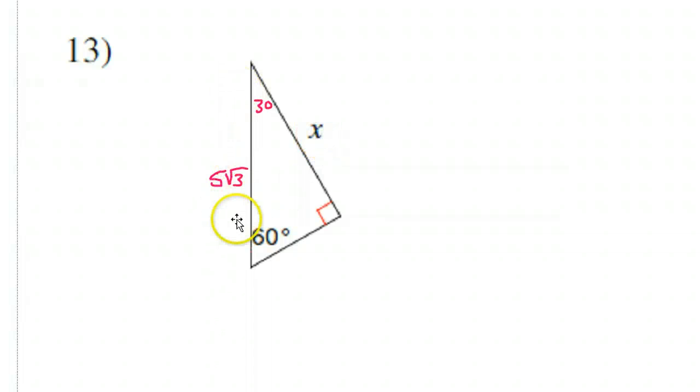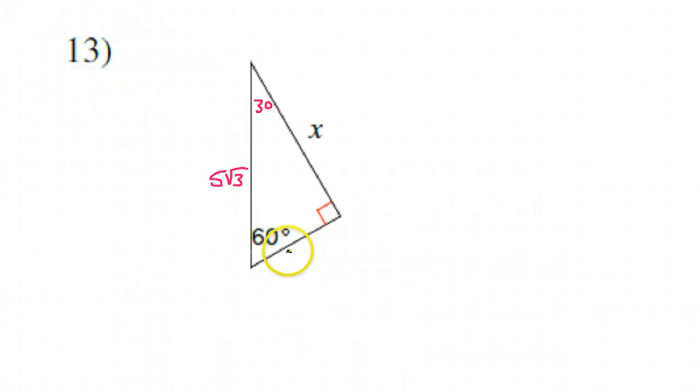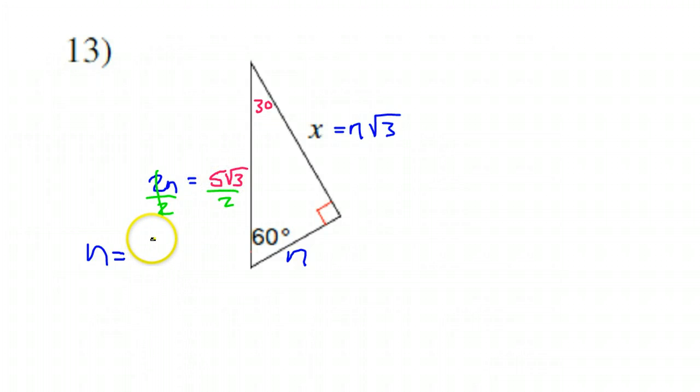That is 5√3. Now the pattern of a 30-60-90 triangle — let's call the short leg N. Then the hypotenuse should be double that, so the hypotenuse here would be 2N. And the long leg here would be N√3. It's all about the short leg. So 2N equals 5√3, and this is an equation we can solve. To solve it, I divide by 2 on both sides, which gives me N equals 5√3 over 2.